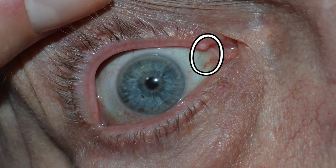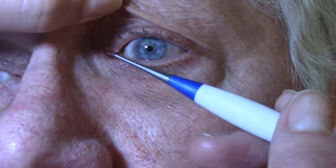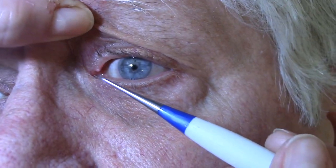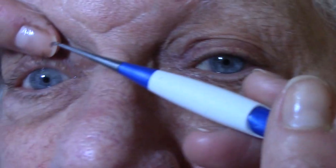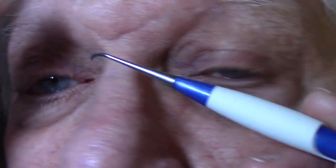They generally stay in but they can come out. The problem with this one on this eye is that I feel it's coming out because I can feel it in the eye. I can't feel the other three. As you can see, this one in the top of his left eye is just a little more prominent than this one over here.